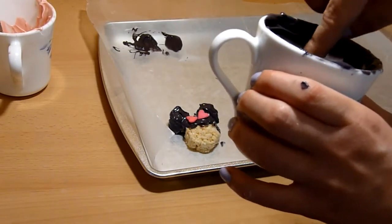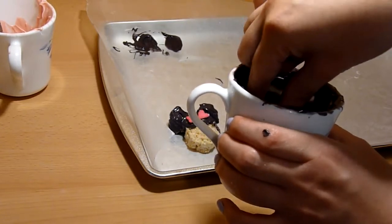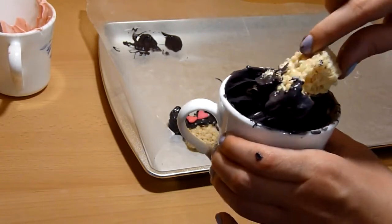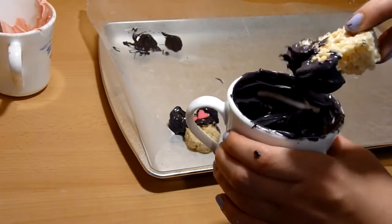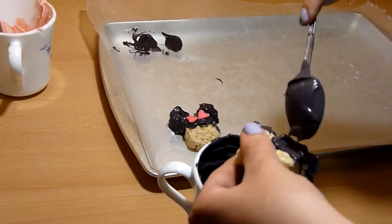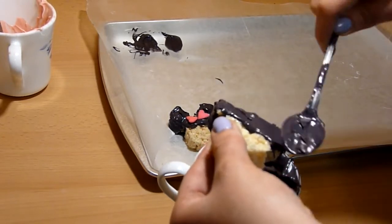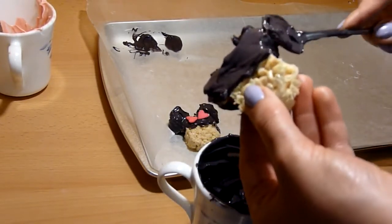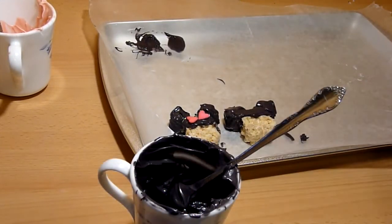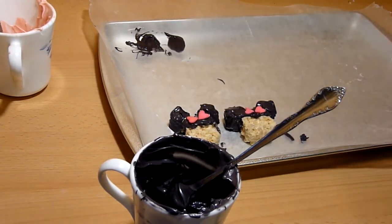Now that you have your shapes, it's time to melt the chocolate or candy melts. I am using black candy melts and melted them in the microwave in 30-second intervals. Take your Rice Krispies and dip it in upside down until half of it is covered in black. If any spots aren't covered, take a spoon and cover those spots, then place it on wax paper. While the candy melts are still wet, place two pink hard sprinkles between the ears. Repeat with the rest of the Rice Krispies treats.